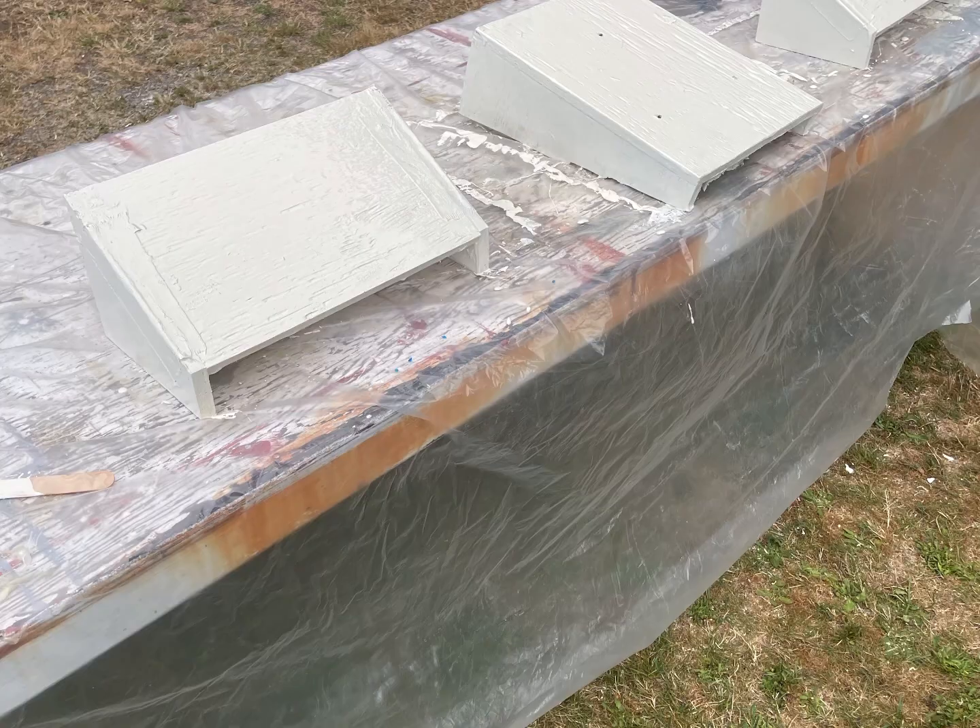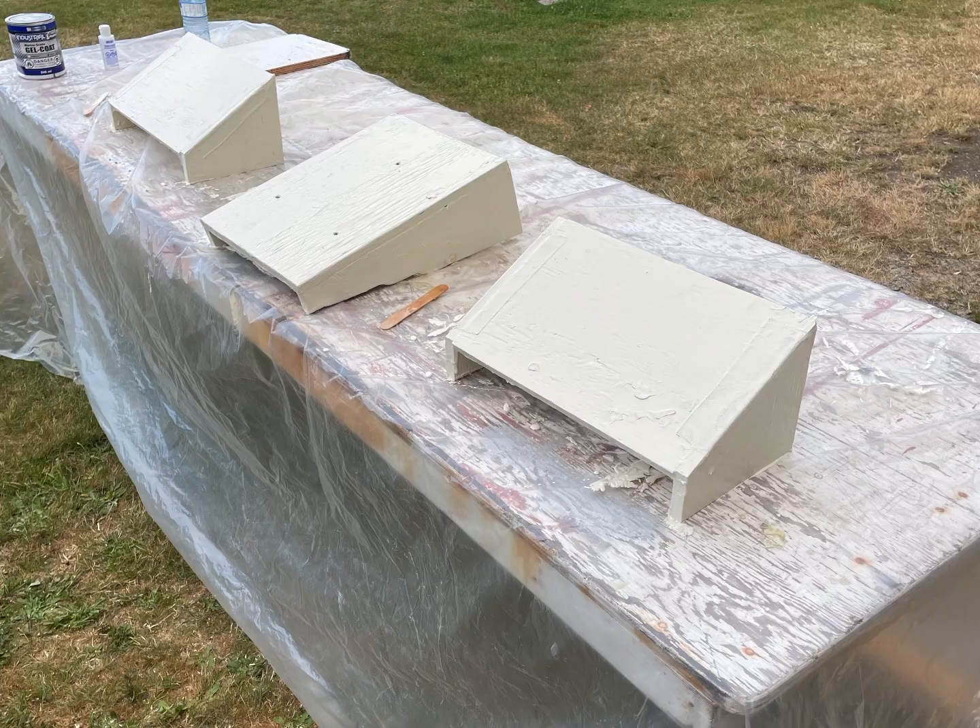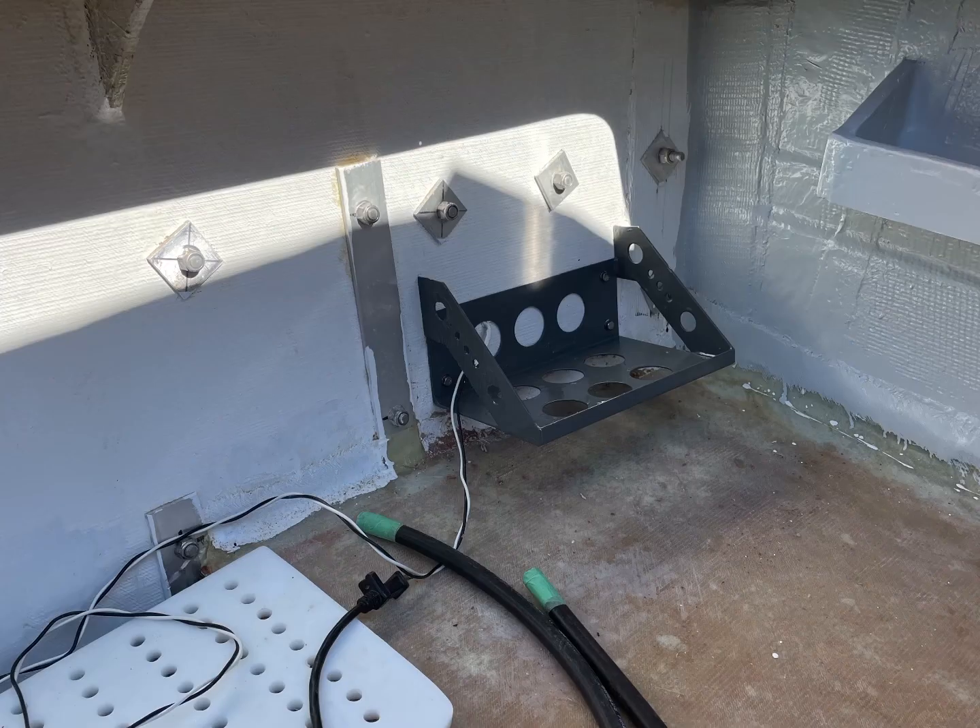The foot rests will be mounted on the bulkheads. In the middle piece there, that's actually the mount for the fuel tank for the diesel heater I'm installing.